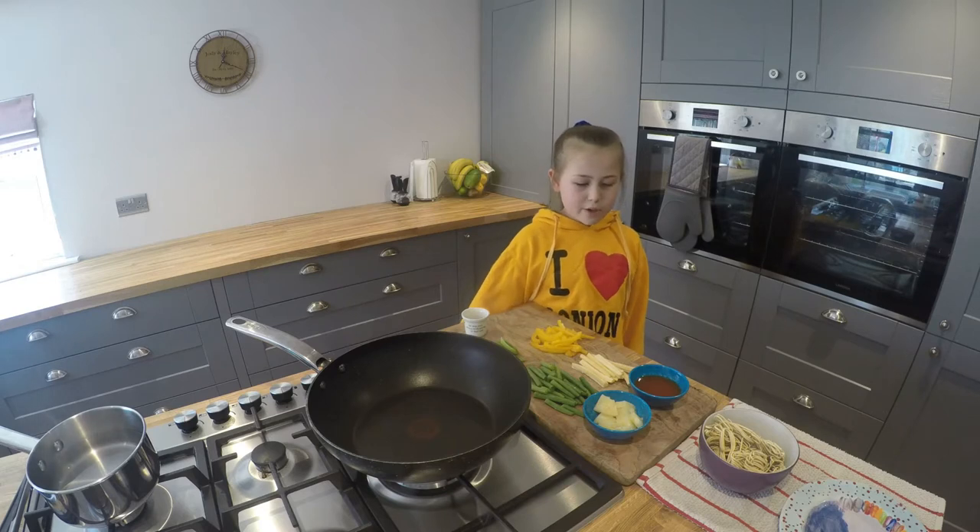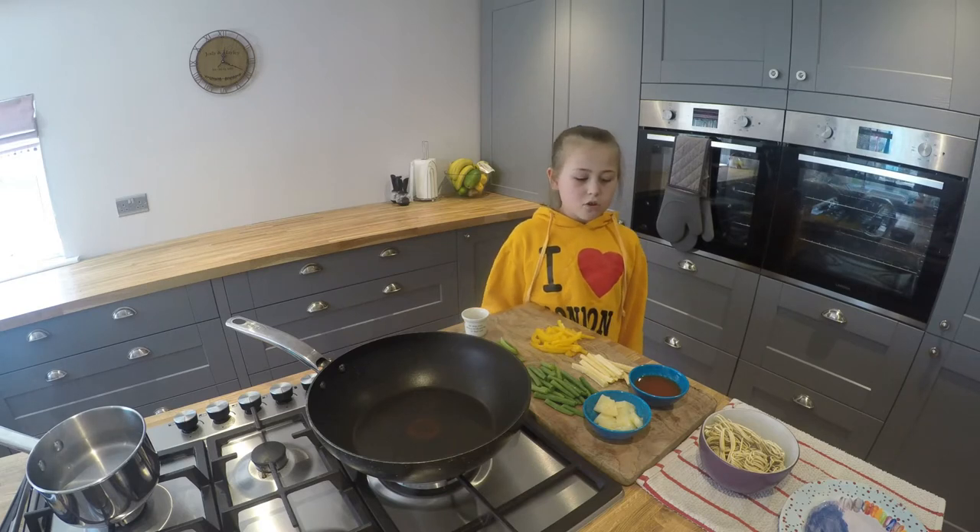We will also need some baby sweet corn, some pineapple, some sweet and sour sauce, and some noodles.